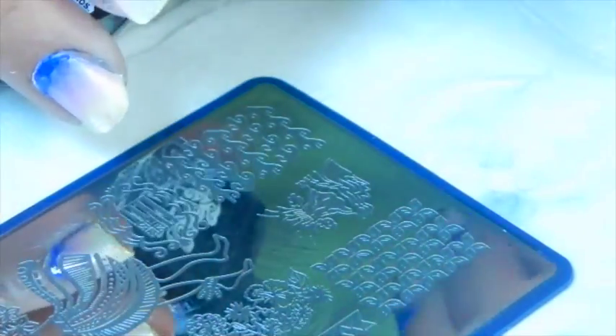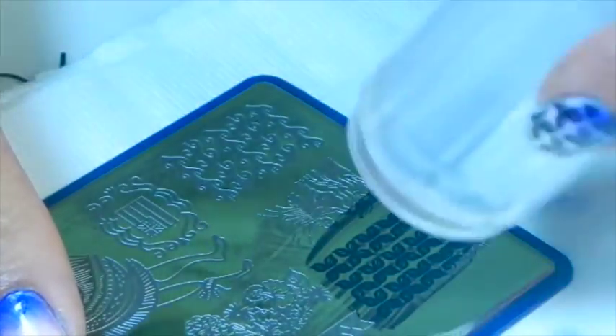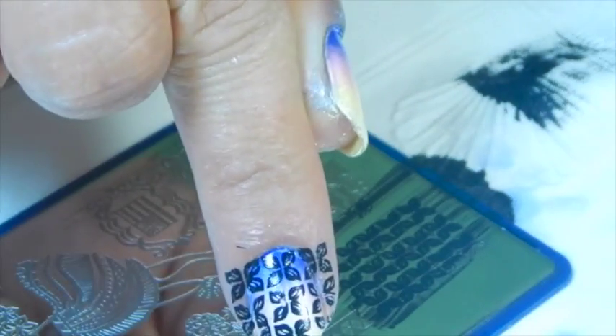I'm going to be using my Born Putty clear stamper. By the way, I love that stamper — and it's cheap too!